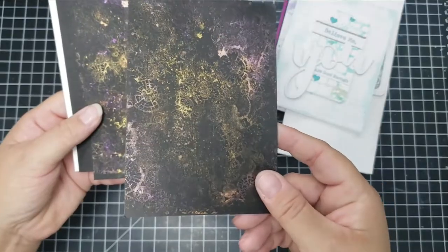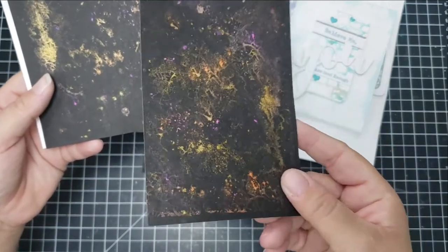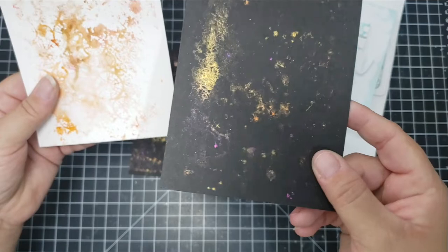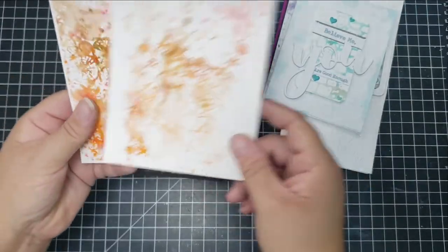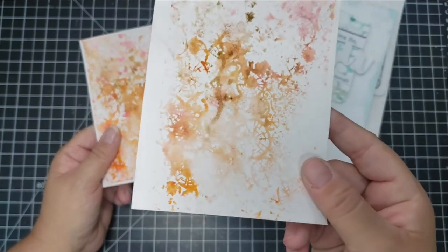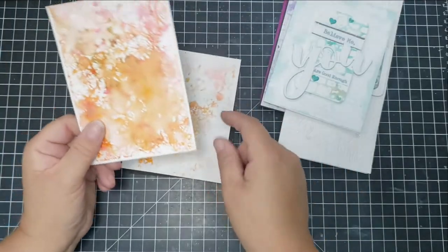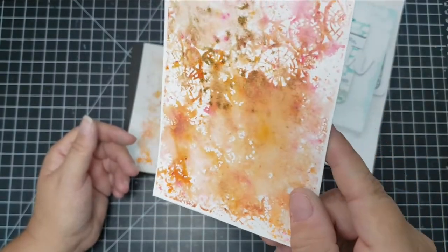That was the blue background. Here are the panels I didn't use — I'll put those in my stash so I can quickly pull one out if I need a card made, just add a sentiment or other elements and the card is done. Especially these two — I think they're beautiful. I might actually make some Christmas cards out of these white ones.